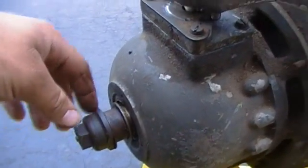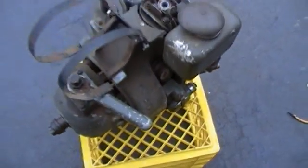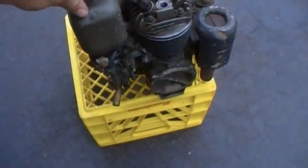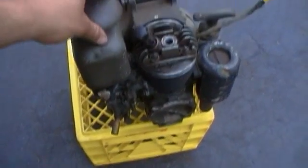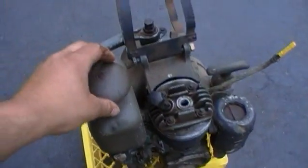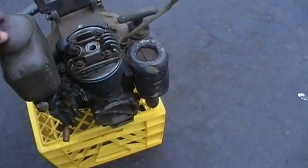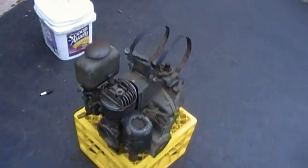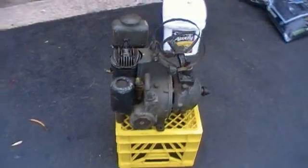I'm not sure what this engine was originally mounted to. If anybody has any information on this, I'd love to hear from you. Not a lot of idea what it could have come off of — maybe some kind of power unit or generator. It's interesting that it would have a clutch if it were a generator. If anyone's ever seen one like this with a similar name or design, let me know.